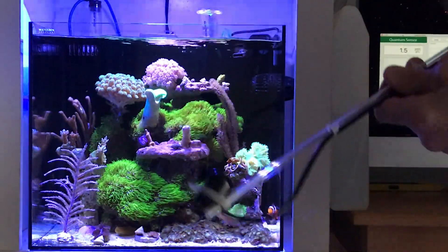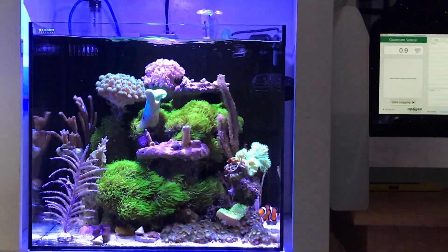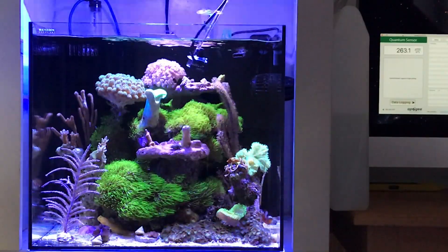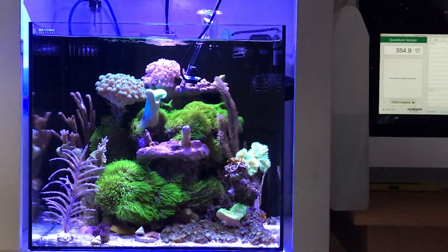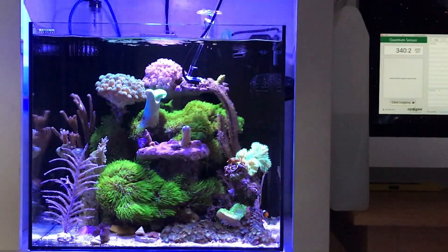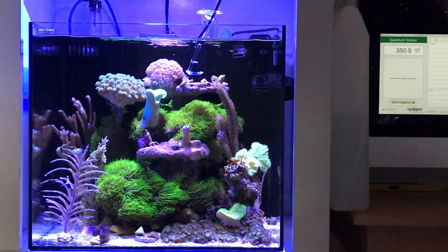I'll put it into the water and now you'll see the reading. See the readings on the right? 3.01, 3.63. That's reading the PAR meter at the top of the aquarium right where that top rock is. So that's 3.50, 3.40, 3.48. That's a high PAR — that's a decent PAR for SPS corals.